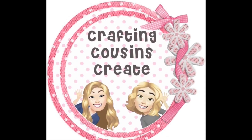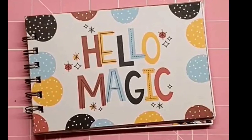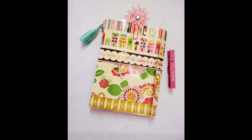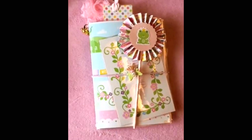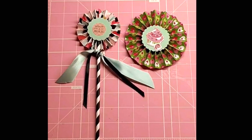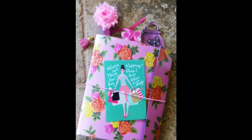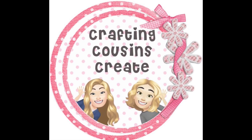Do you like to create with paper? Create beautiful journals, cards, embellishments, and interactive mini albums? You should go check out our channel, Crafting Cousins Create. There we slow down the videos and give you step-by-step instructions that make it easy for everyone from beginner to advanced crafter to follow along. There will be a link to that channel in the description box below — we hope you'll come over and join us.